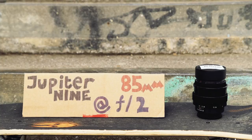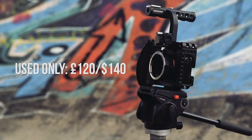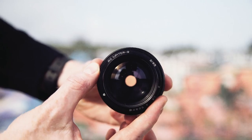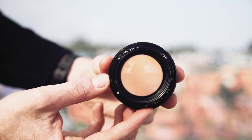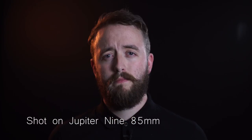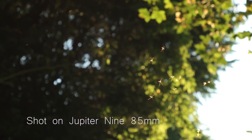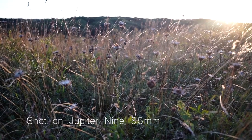Next we have our vintage telephoto prime, the Jupiter 9 85mm at f2. With this lens you'll either hate it or love it. It's a vintage lens, which means it's built really well — the glass is superb, nice and sharp, and it stops down at f2, so it's great in low light and gives you really soft shallow depth of field. But it comes with some flaws which you'll either have to tackle or embrace. The Jupiter 9 has some serious lens flares, and at lower f-stops it adds a slight vignette. If you're looking for a smooth dreamy look, this is the lens for you. If you need something that shoots a super clean image, you will have to spend some time learning how to tame this beast.